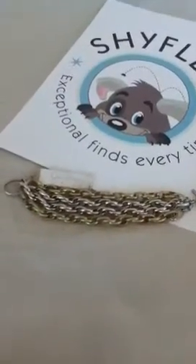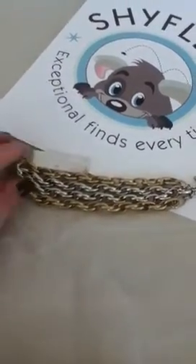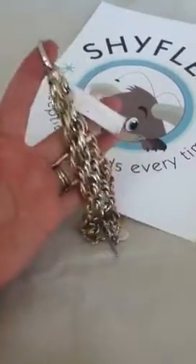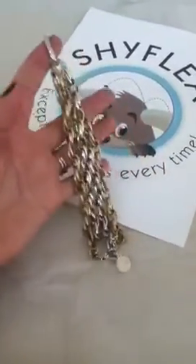Hey everyone, thanks for stopping by. Today I wanted to give you a closer look at this beautiful multi-strand chunky chain bracelet from Jessica Simpson. I think the picture is hard to do it justice — it's really fun and chunky with the silver tone and the gold tone four chain bracelet.